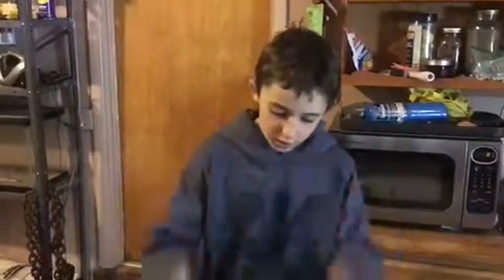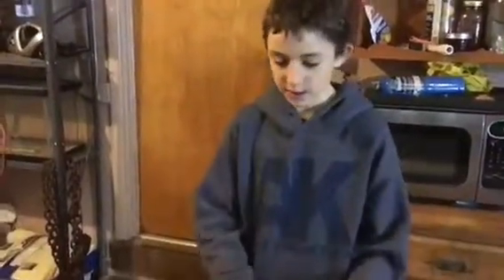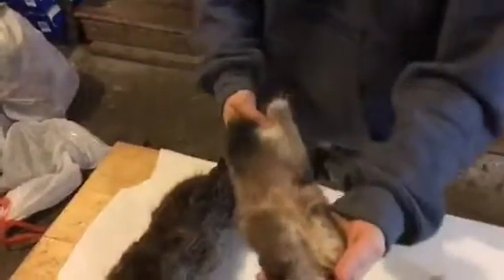Hey guys, Wilderness Boy again — last trapping video of 2018. We caught these two nice rats this morning in a trail set with 110 conibear. I already skinned one — this is how it looks — but I decided I wanted to do a video, so this is kind of a how-to, and I'm going to give you guys a tip on how to dry off your muskrats.